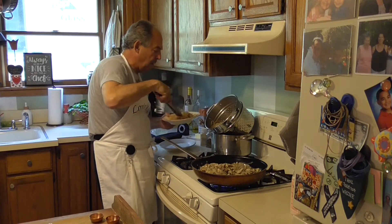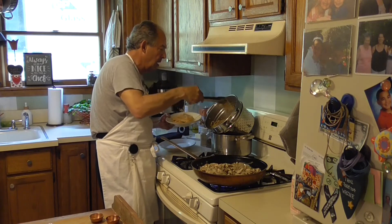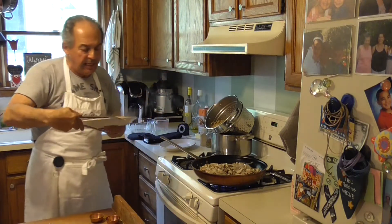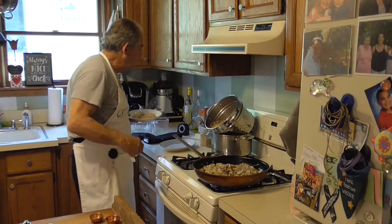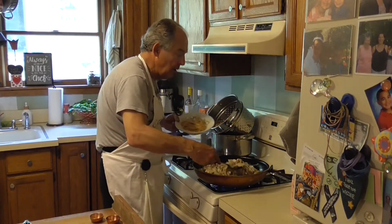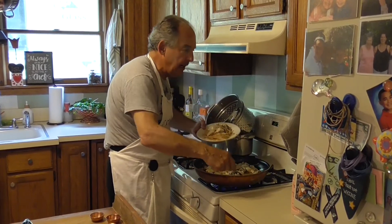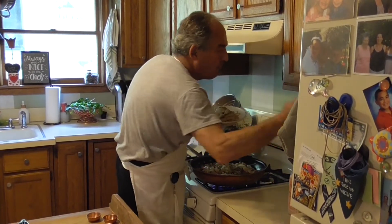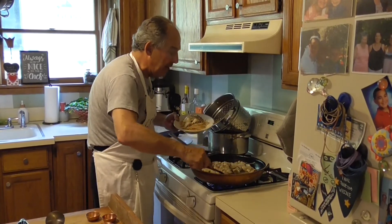I made a whole wheat pasta, so this meal is not gluten free. You just scoop and ladle it right on top. There's prosciutto in that one too — it's the exact same recipe.